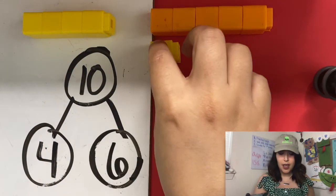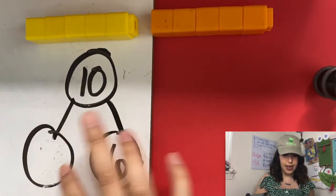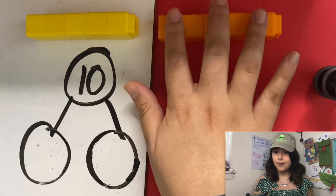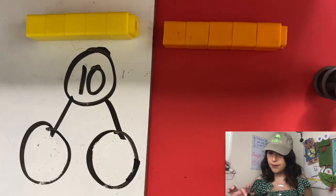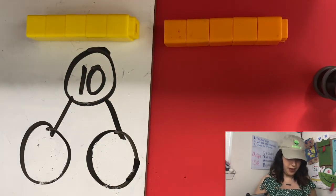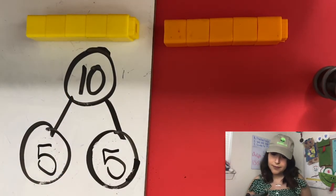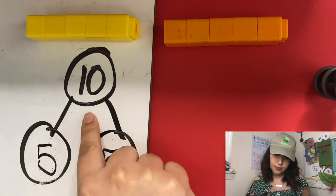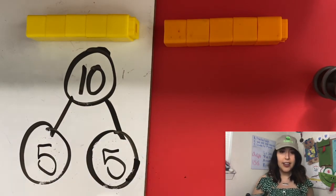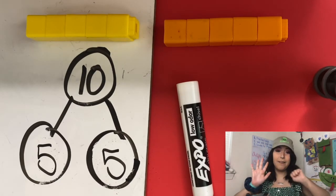So we have four and six. Another ant got full — so what would our numbers be now? Five! Five and five — very good. Five and five make 10. Very good! Now let's show that on our hands. Five and five make 10.